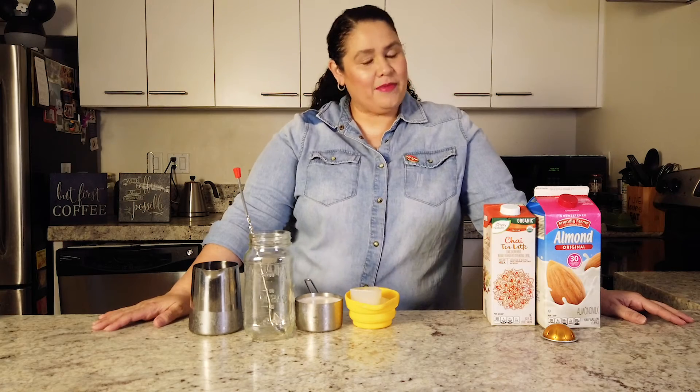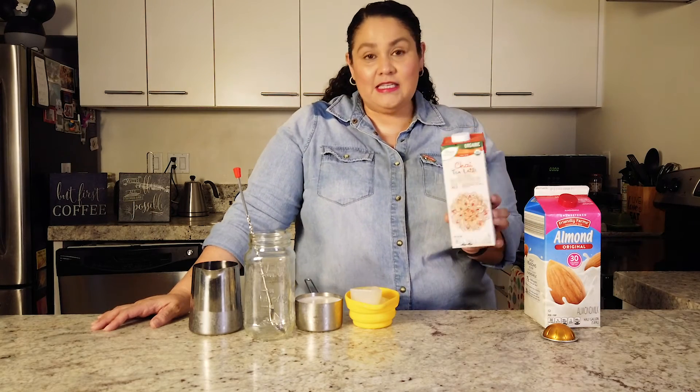It's cafecito time and today I have a special treat. It's actually more like tecito time because I'm going to show you an alternative to coffee — well, it still uses coffee but it's a little bit different. Today I'm going to show you how I make a chai tea latte.